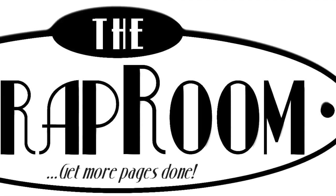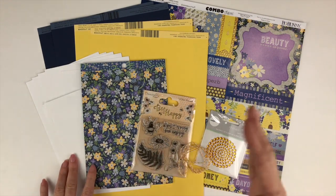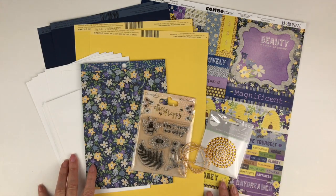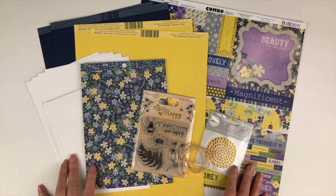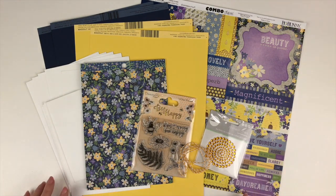Hello and welcome to The Scrap Room. I'm Tita Gayle with your April Cafe card kit. This kit is perfect if you love making cards. It comes out every other month and includes enough product to make six cards plus lots more. It includes everything you need to make your cards, and of course you can add from your own stash to make even more cards.